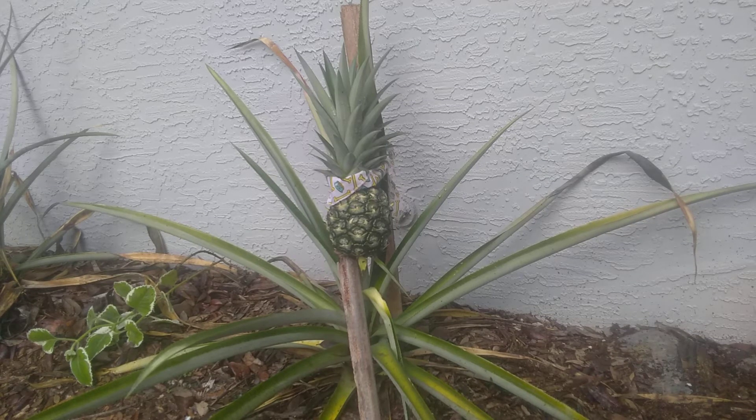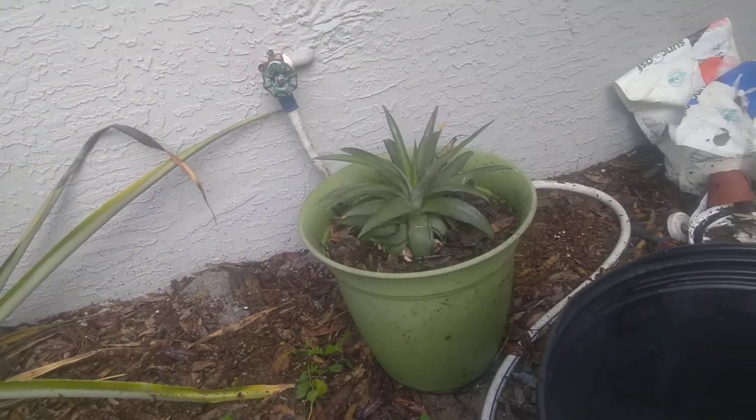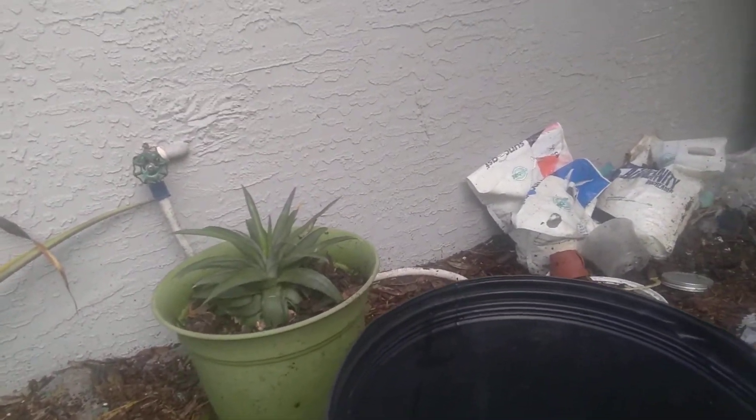Hello everybody, I'm glad you're here. Thanks for showing up to learn about growing pineapples. I am an amateur pineapple grower, but I've been doing it for a long time — it's learn as I go. I just wanted to do a series on growing pineapples and start from the beginning.